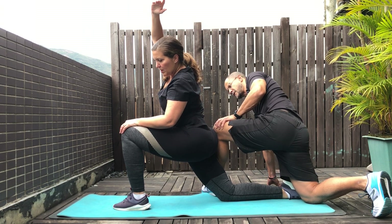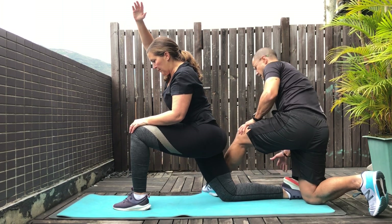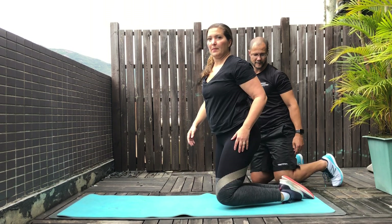There are your three partner stretches that you can do with anyone, and especially with your loved one. Thank you for watching. My name is Nate from EPT.